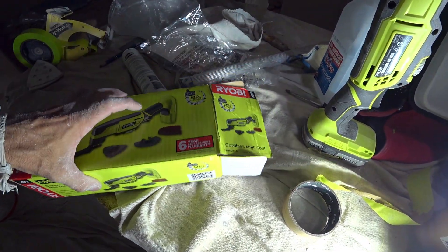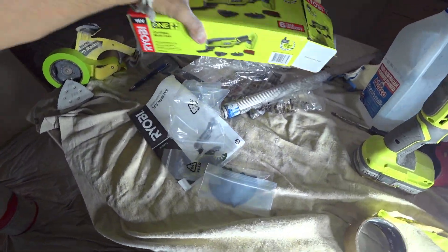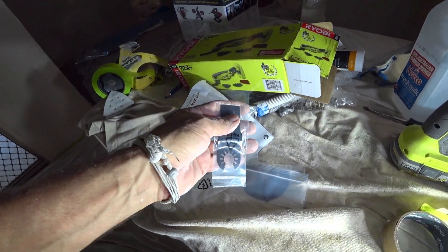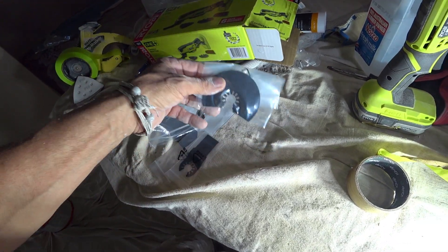It is a multi-tool which I thought was just a load of crap, but every trade that I've come across has these multi-tools. They cut cornice with it. I've got a plasterer — he cuts cornice with it, does all kinds of things, cuts skirtings with it.